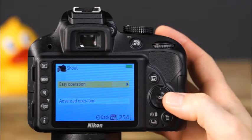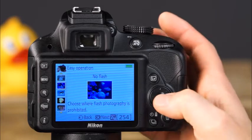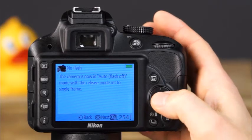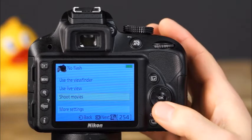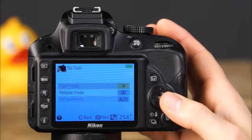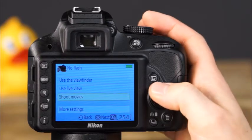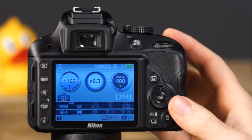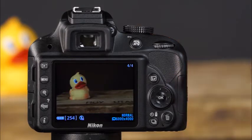You can view more information about a setting by pressing OK, then press OK again and choose from three different options for shooting: use the viewfinder, use live view, or shoot movies. If you scroll down to the more settings option, you can view and adjust any additional settings available for the selected mode. Select use viewfinder and the camera will be set to take pictures using these settings — press the shutter button halfway to focus and the rest of the way to take the picture.